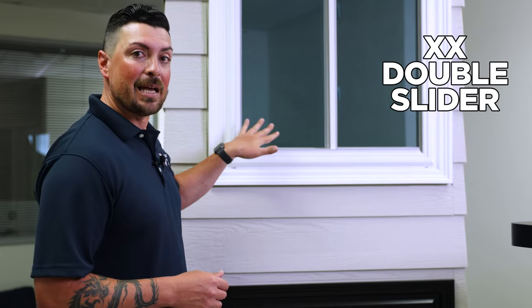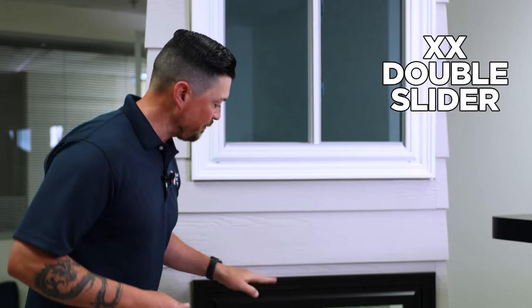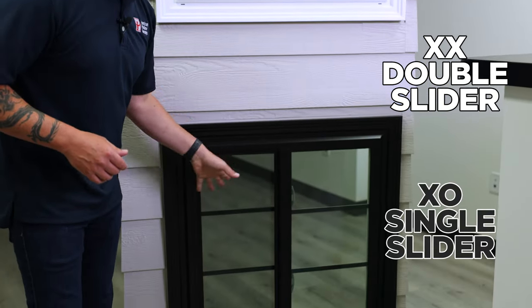Hey guys, Sean with American Window Concepts. Today I want to show you the difference between an XX window double slider versus a XO single slider.